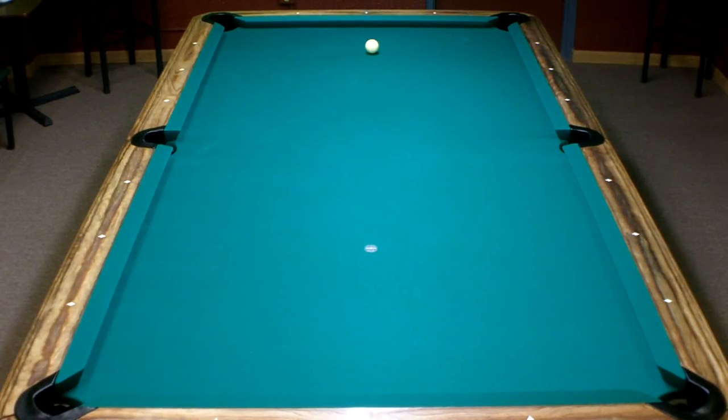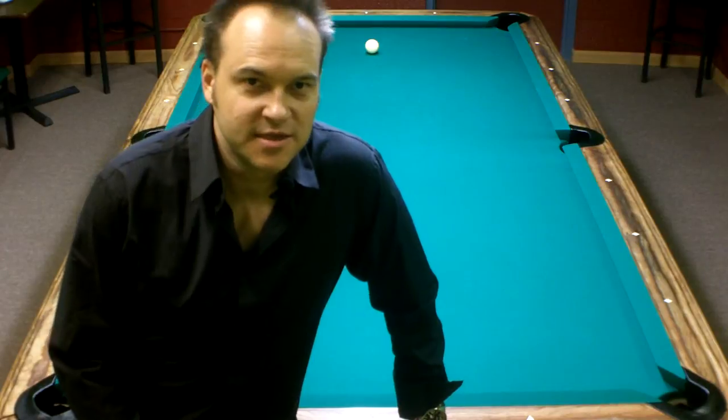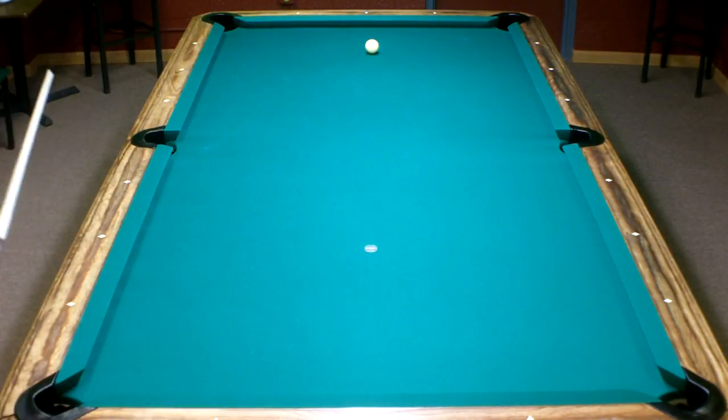Hello my friend, Max Eberle back with another rack of 10-ball. I'm going to start with the break and we'll walk through the rack, checking our options and seeing what's going on.